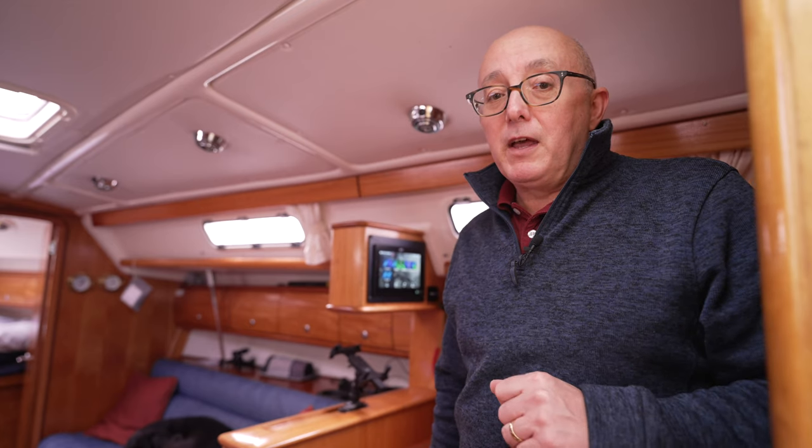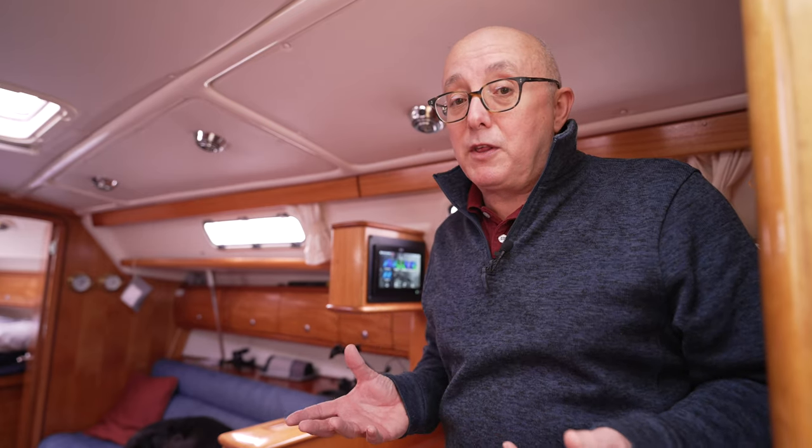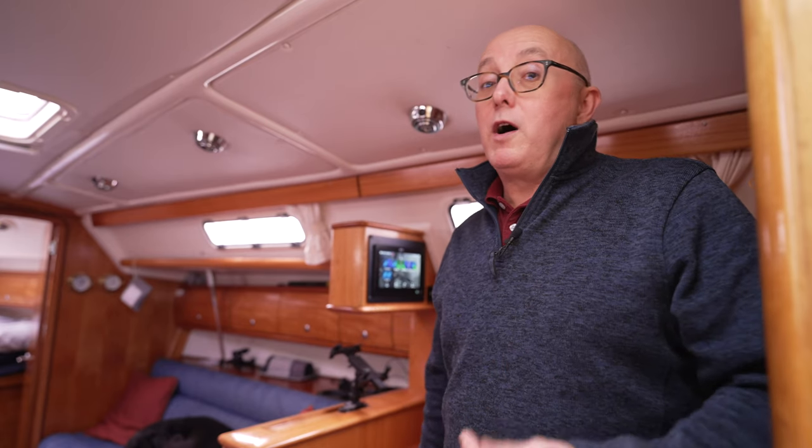Let me talk you through it and of course let me know if there's anything that I have missed out. If you have used this kit for a number of years and have got a lot more experience with it than I have, please put your comments in the box below and share with me what I should be doing on here that maybe I'm not at the moment.